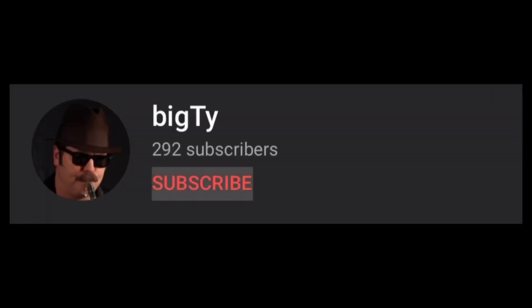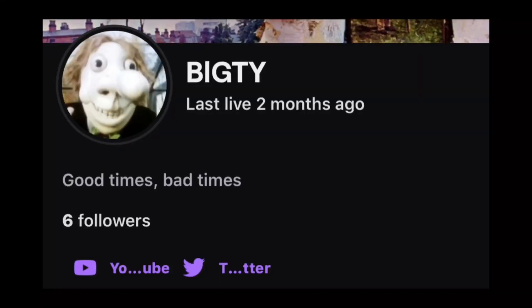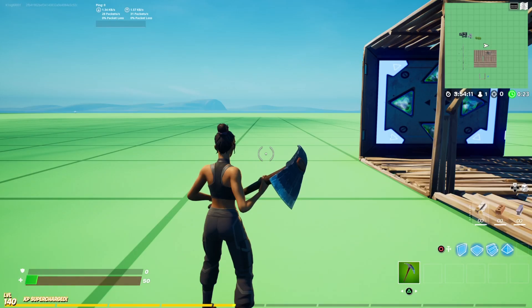Before you continue watching this video, remember to subscribe, like, comment, share, and check that description. Go follow me on TikTok, Instagram, Twitch, Twitter, and check out my Discord server and everything down below. Now back to the video.